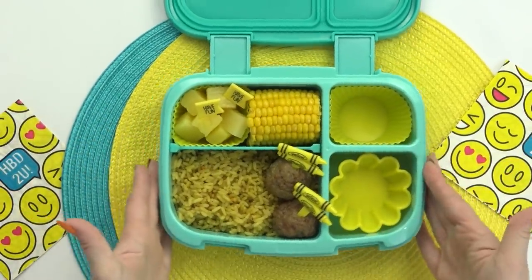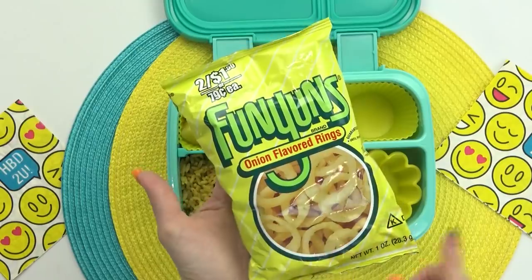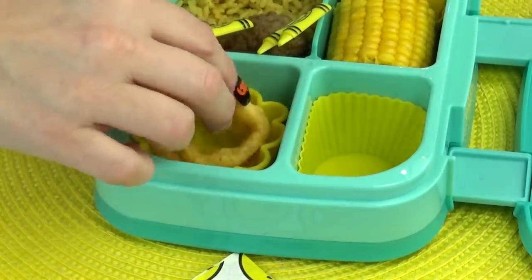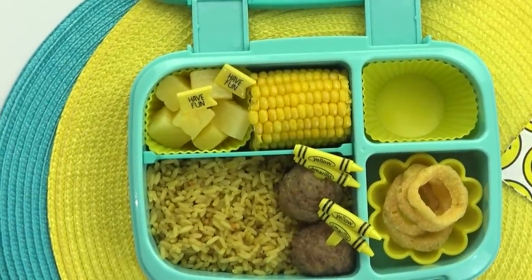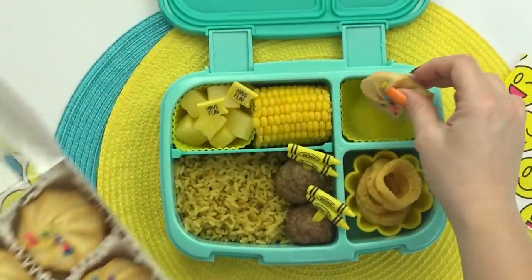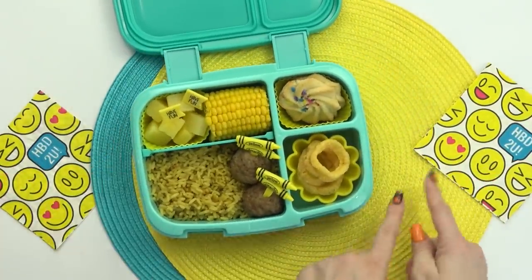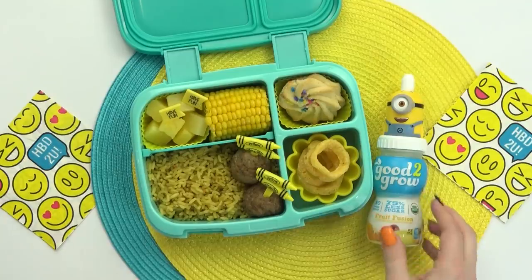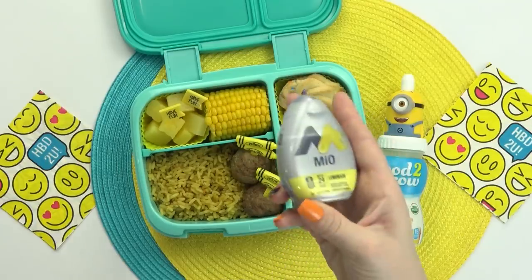I do have two more sections I wanna fill up. For Alaysia's snack today, she requested Funyuns. If you've never tried Funyuns before, they're basically a crispy snack that comes in the shape of an onion ring with lots of onion flavor. So I'm gonna fill up this section with as many Funyuns as I can. And then in this back section, I'm gonna add the sweet treat — she requested shortbread cookies, which I am a huge fan of. I tried to find the most yellow ones I possibly could at the store, and I ended up getting these ones from Walmart. Then to finish off Alaysia's lunch, I'm also gonna be adding in some lemonade. I'm gonna recycle this Good to Grow bottle with the cute little minion topper, fill it up with water, and then add some lemonade flavoring.